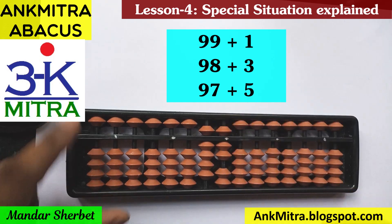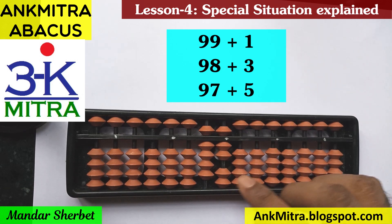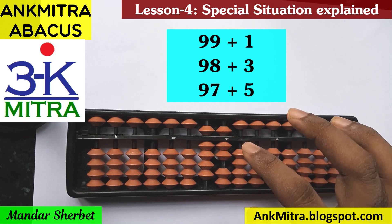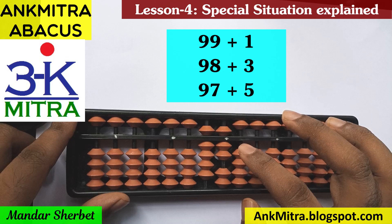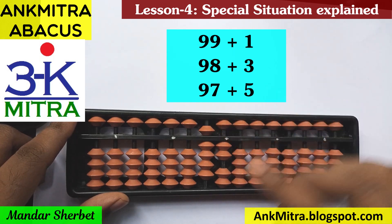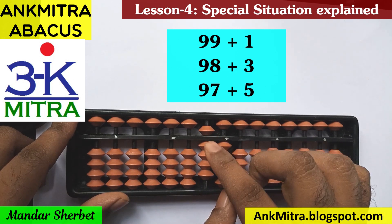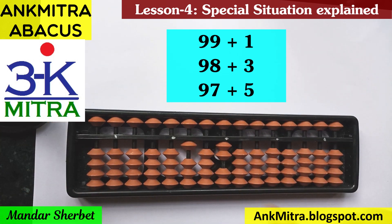Moving to the third sum: 97 plus 5. I'll take 97 on the abacus. For addition of 5, the same thought process applies — I don't have 5 available for direct addition, and 5 doesn't have a small friend at all, so we use the big friend formula of 5, which is minus 5 plus 10. Minus 5 can be done here. For plus 10 on the next left rod, we don't have a single bead available, so again we use the big friend formula of 1, which is minus 9 plus 10. So 97 plus 5 gives us 102.